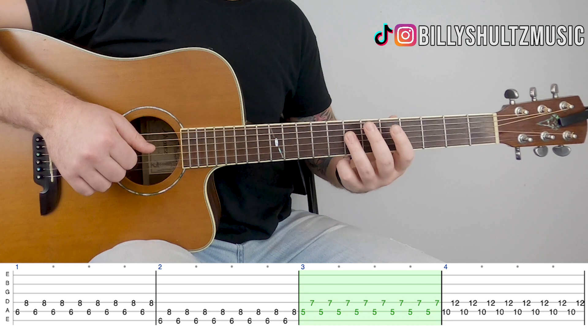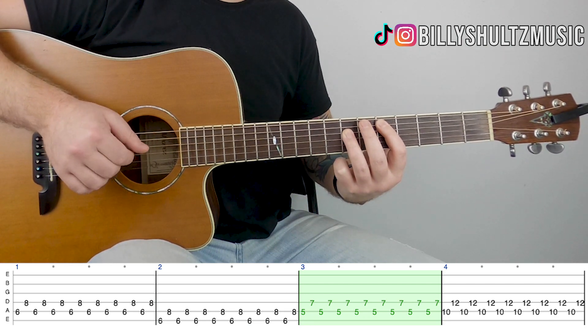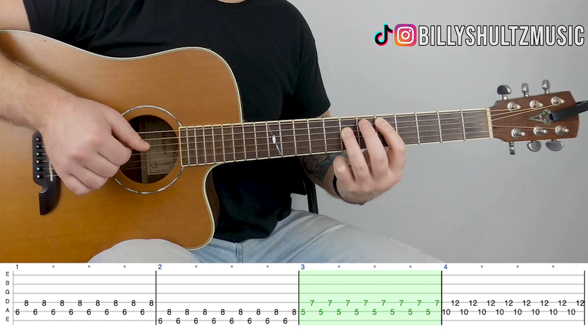Then go to 5 on A and 7 on D. Same thing: 1, 2, 3, 4, 5, 6, 7, 8.